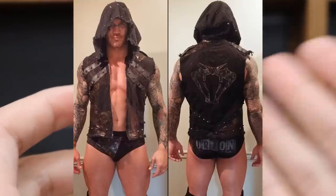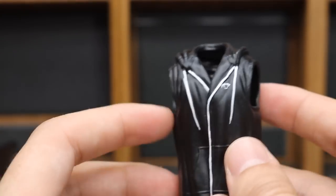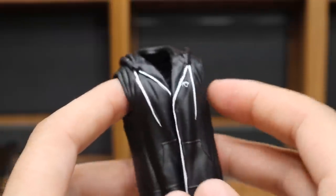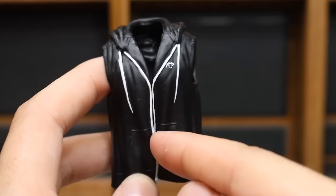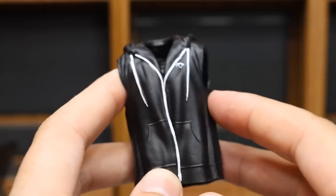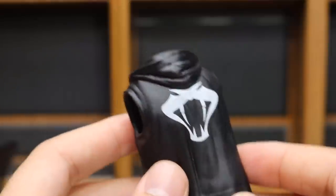However, I am happy that Mattel made this. I have this in cloth form that I love — I actually own this hoodie in real life, one of my favorite hoodies to wear. I love the new one that he got as well. I'm not a big fan of the green one he wore shortly after this one, but the current one and this one right here is absolutely great. However, this is not accurate to WrestleMania 33.